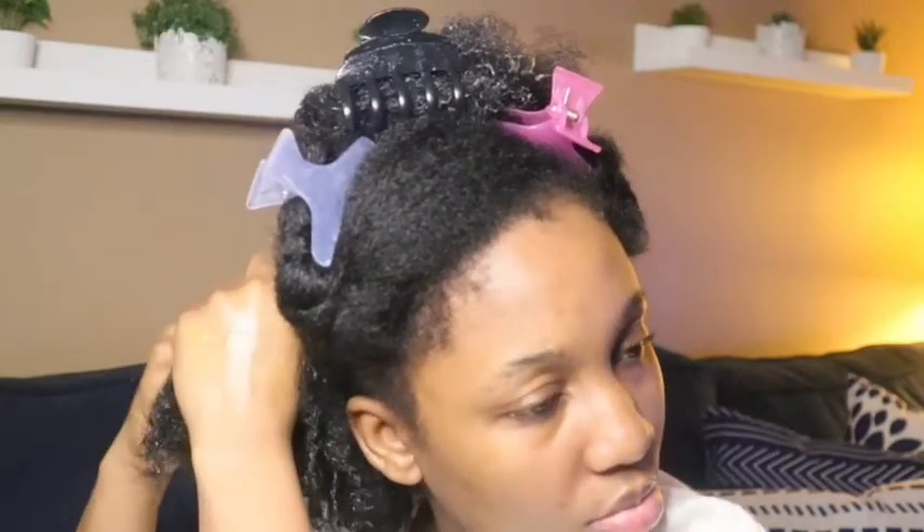Welcome back to my channel, Kinky Naturally! In today's video I'm gonna show you how to define your curls on your kinky hair. This is an easy way to style your hair and get the best definition possible. Because I have kinky hair, I know it might be difficult sometimes to define your curls as much as you want. My natural hair journey started in 2019, so from there I started experimenting with new things.